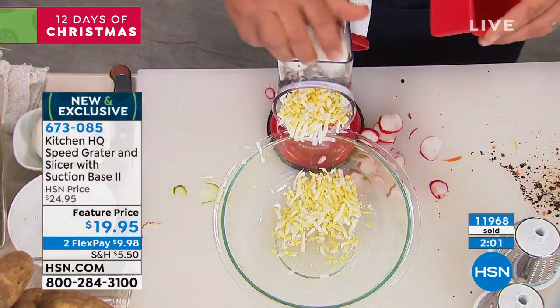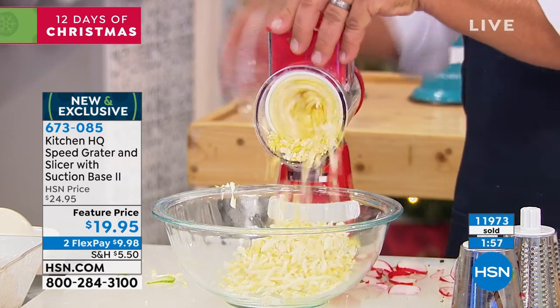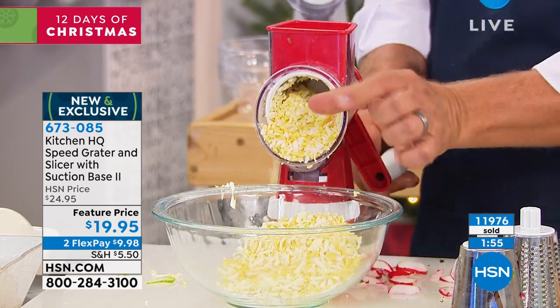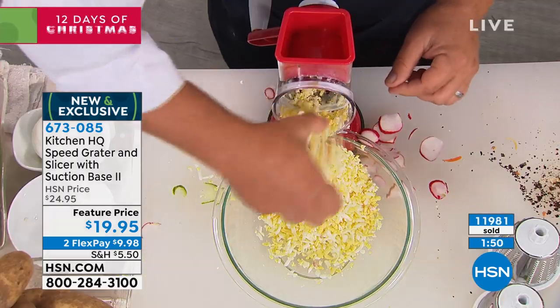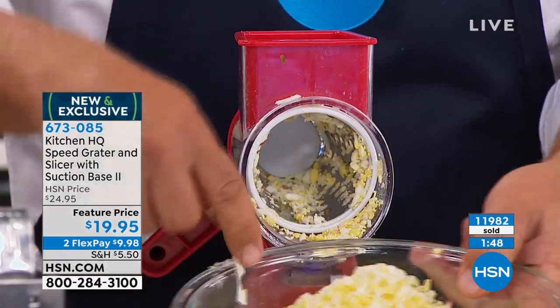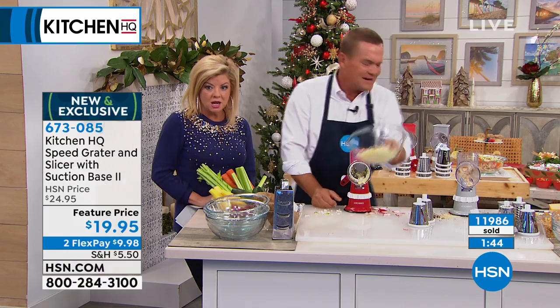You can even throw some chicken or turkey in there if you like, and grate that up. I like to put one of those little dill pickles in there and grate that into my eggs. Because everything goes right into the bowl, all you have to do is add a couple of dollops of mayonnaise, mix it up, and you've got your egg salad ready to go.